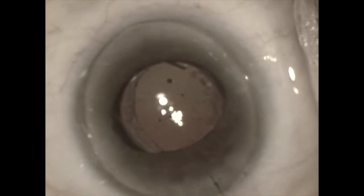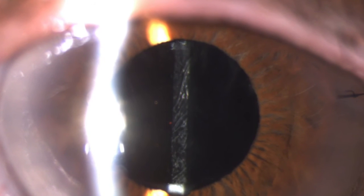The stability of the lens is tested with a Sinski hook and found to be excellent, and the case is completed. Here is an image of the patient at the slit lamp the next day in the office.